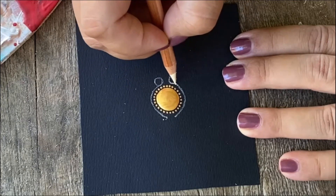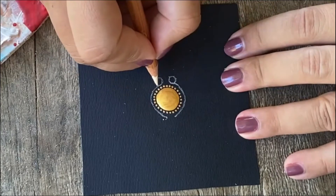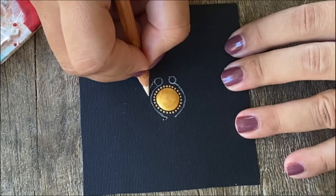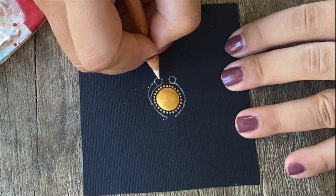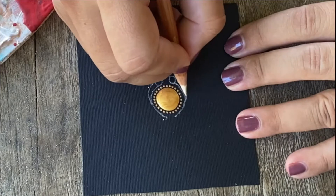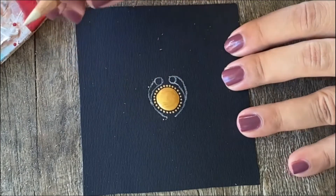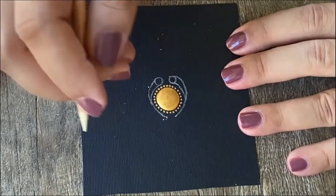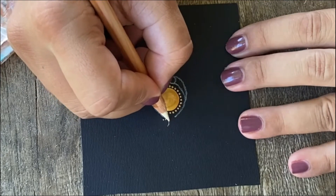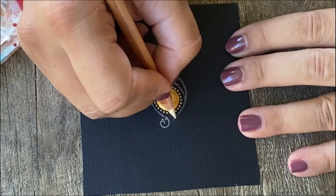Then we're going to make the outer part of our swoosh and then we connect with the thin line as shown here. You can make your swoosh as thick as you want, and the connection to the thin line must be at the same level. Then last but not least we're going to create some swirls that will connect from here.